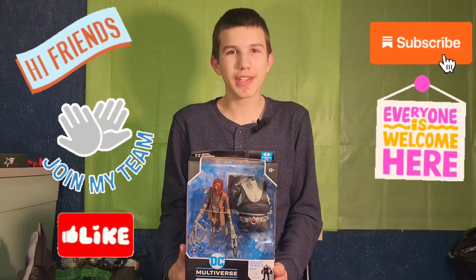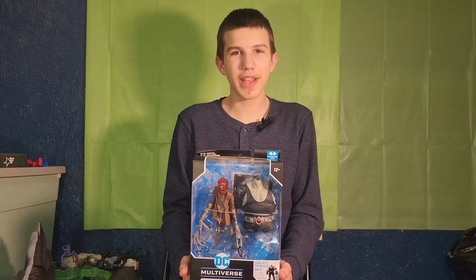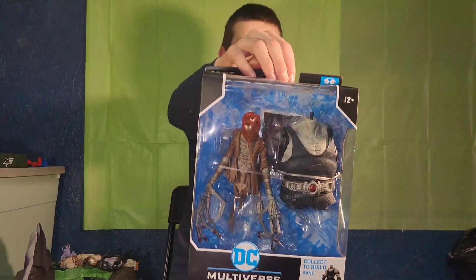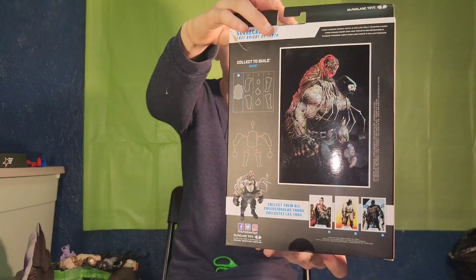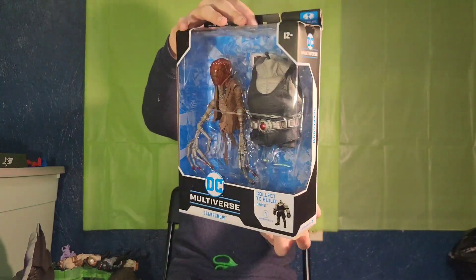Hello friends, it's Funky Play Brothers. Please remember to subscribe to our YouTube. Today I'm unboxing and reviewing DC McFarlane Toys Last Night on Earth Scarecrow with Build-A-Figure piece Bane. On the back it shows you how to put Scarecrow on Bane's back, just like in the comic.